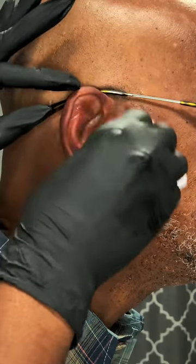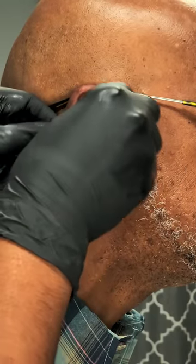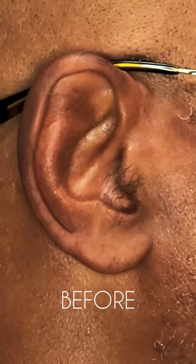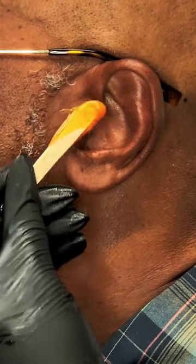But anyway, that side is complete. I gave him some oil, some aloe — that's before, that's after. Now we're going to turn around and go on the other ear.